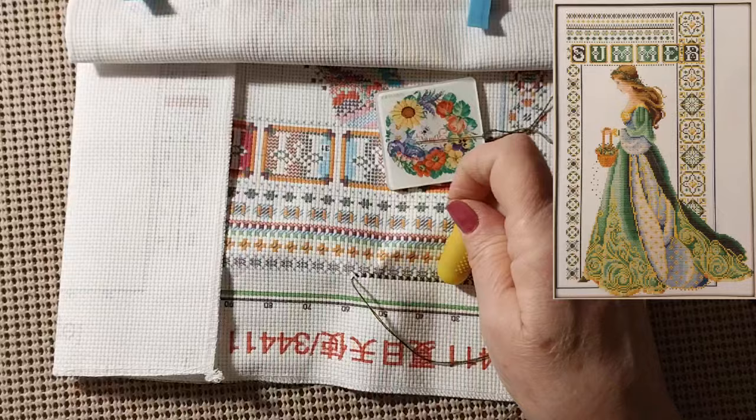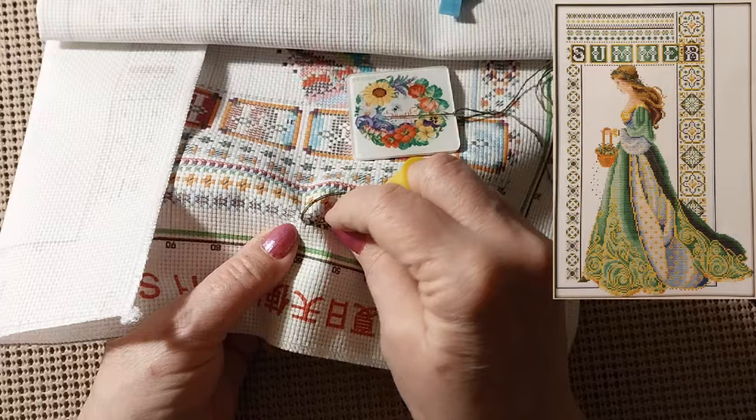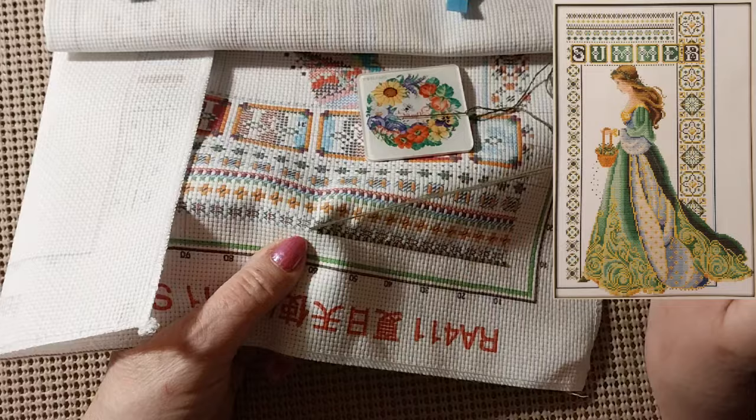I worked a little bit on — we'll call it the Siamese cat just so you know what I was working on. I wanted to work something 11 count so I didn't feel like dragging out the big beast.